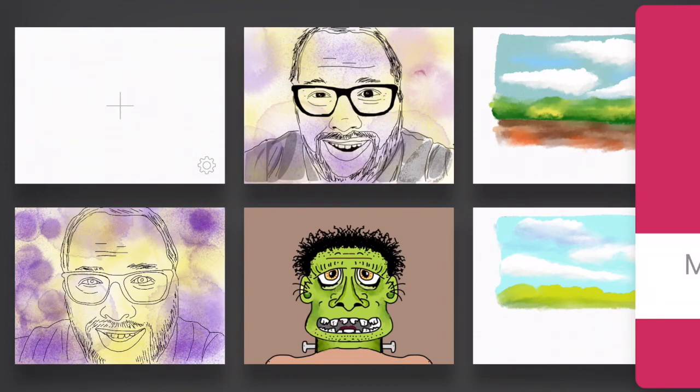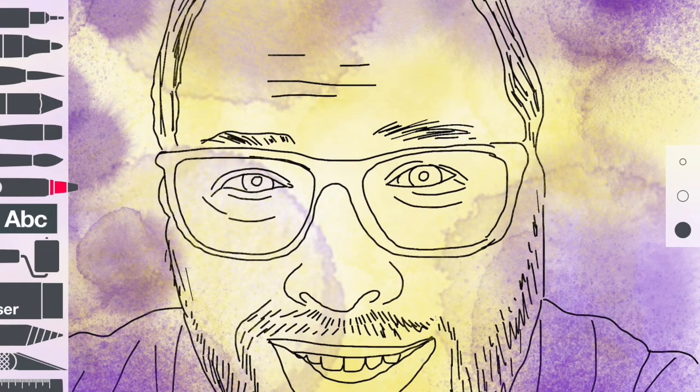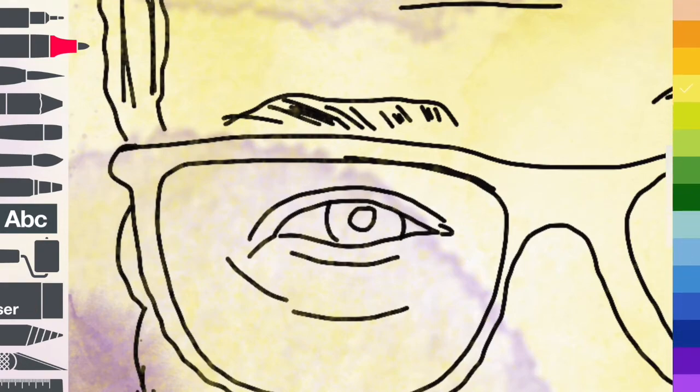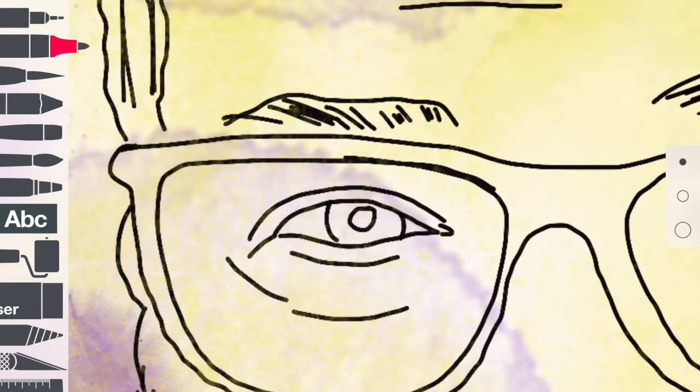Just about done. What I want to do now is take my felt pen, zoom in, make my color black, and I'll fast forward this part of the video as well.